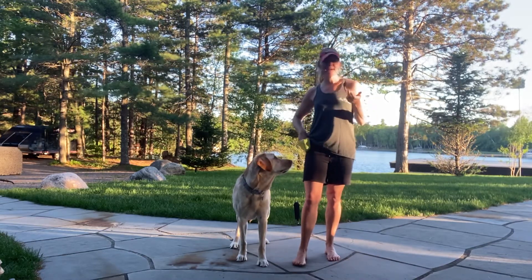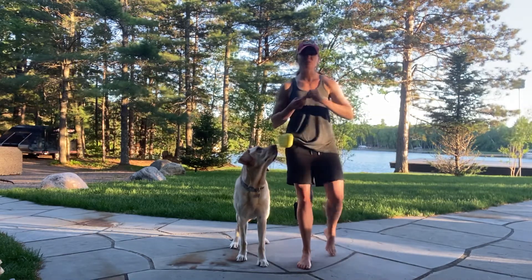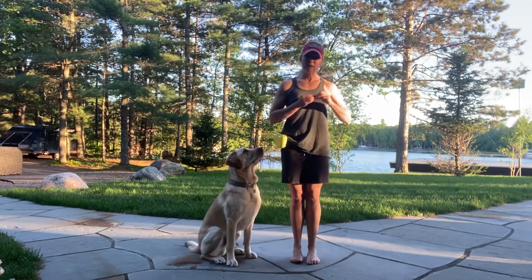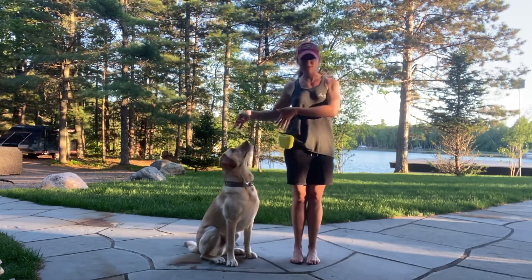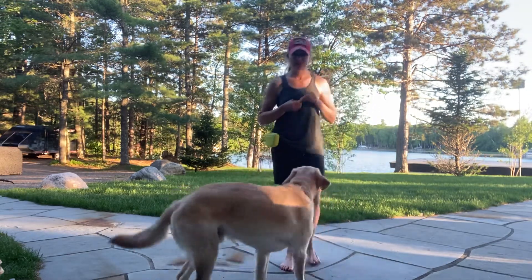So how do we break this down? How do we teach our puppies to essentially move their body to be next to us? What we want to end up with is that dog lined up in this reward zone area right next to us, so that we can then take off together and be ready to go.